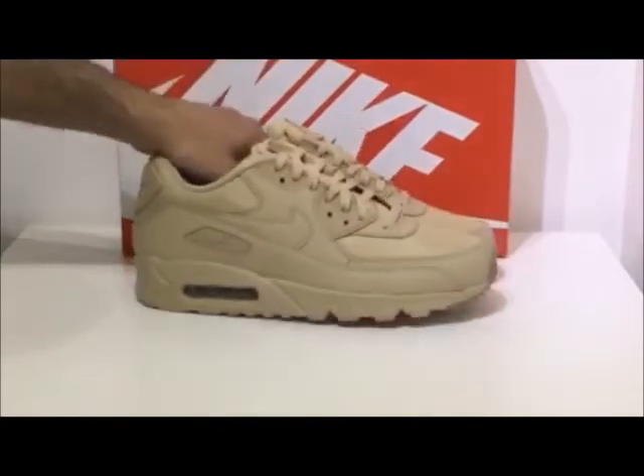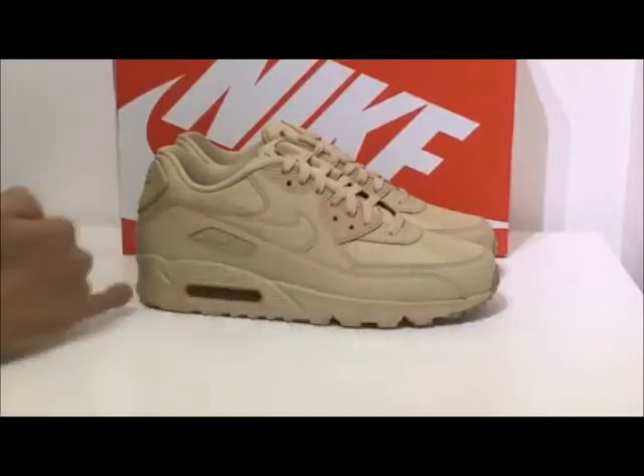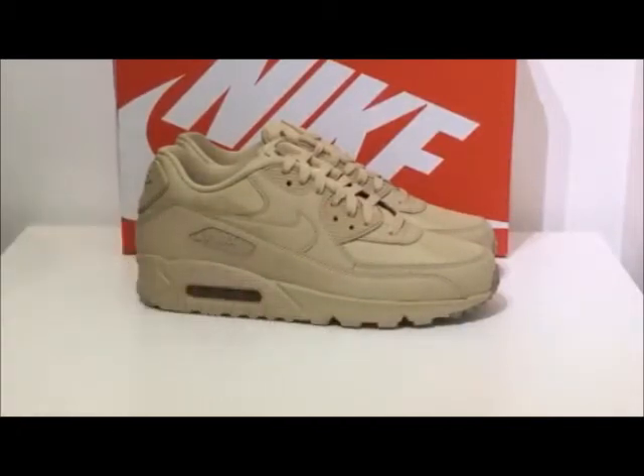Let's move on to the midsole. The midsole again is done out in this mushroom colourway and features the Air Max 90 air unit on the back heel.